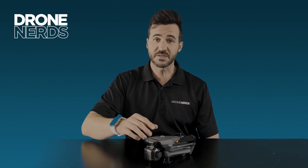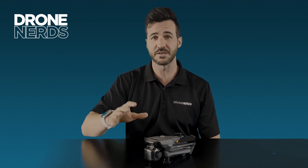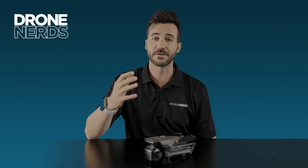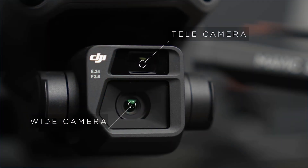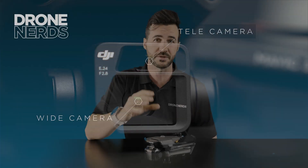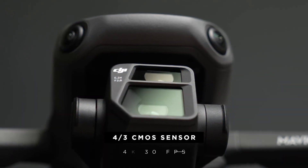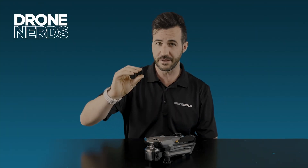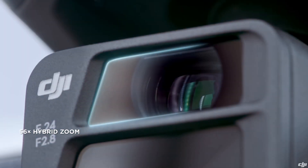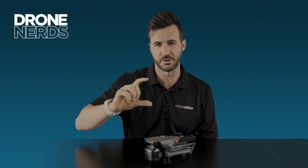The big difference between the two models of the Mavic 3 Enterprise series is going to be their payloads, and each of them is designed to better suit a use case. Starting with the M3E — looking at that payload, the first thing you'll notice is it looks pretty similar to the Mavic 3 series. But look closely and you'll notice the Hasselblad symbol is gone and it just says DJI. There is a wide and a telephoto camera, and that telephoto is 56x optical zoom.